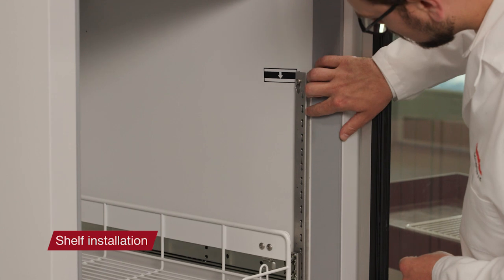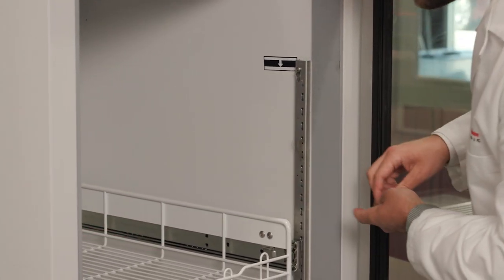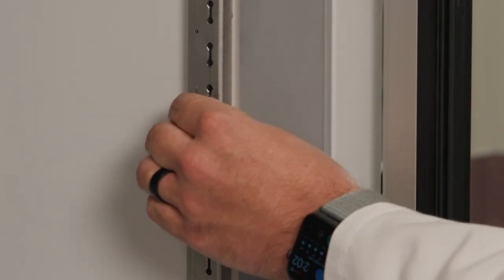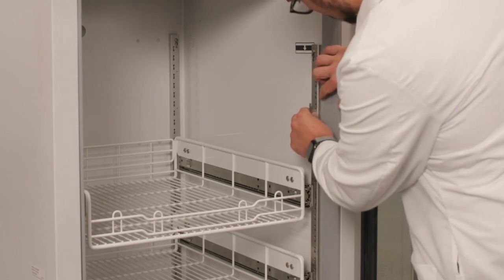Determine where the shelves should be placed and insert a shelf clip into the side bracket to mark each level. To insert, hold the clip with the retaining bar facing upward. Then insert the flanges of the clip into the appropriate holes and slide down into place.